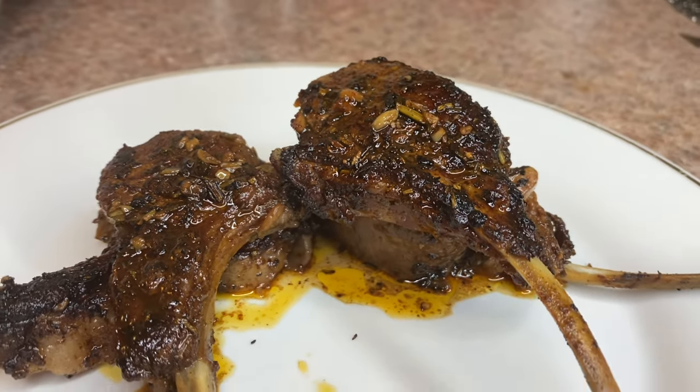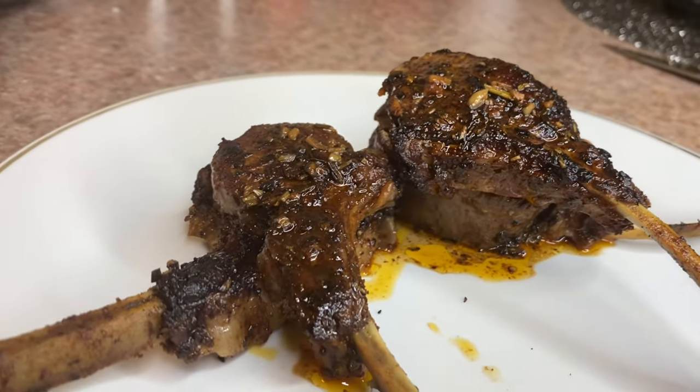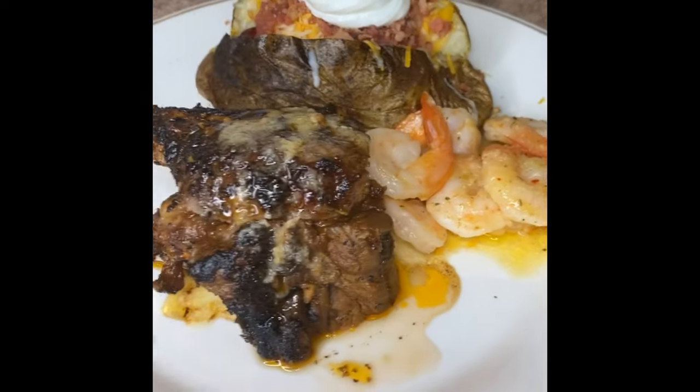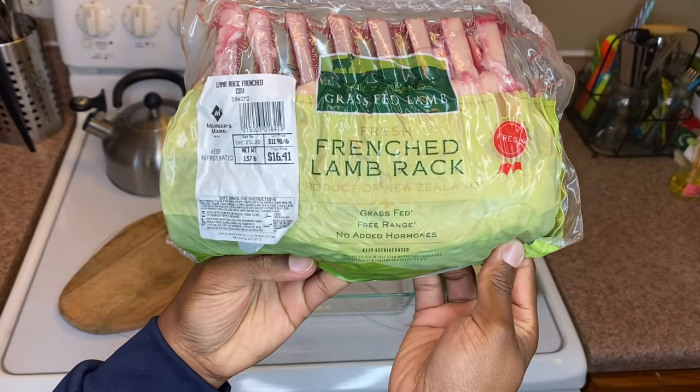Hey you guys, I'm back with another video and it's y'all's lucky day because I'm finally showing y'all how I do my garlic and herb lamb chops. For this meal you'll need a pack of lamb racks.